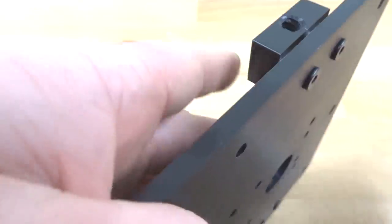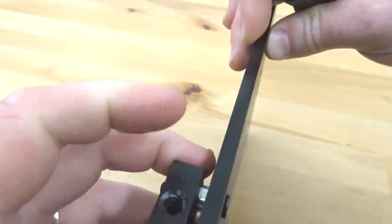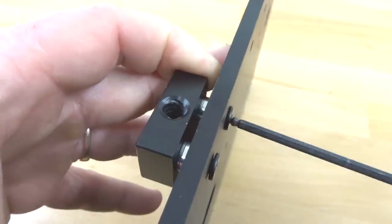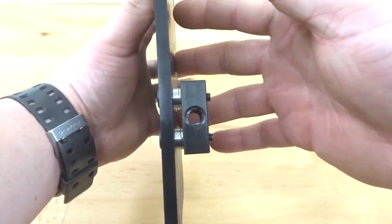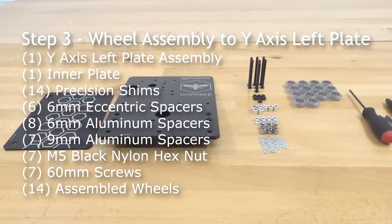Now that those are tight, back off each screw about one turn. Once we mount this to the Y-axis, we will fasten it after our lead screw is through the nut blocks — this allows for a flush mount without any backlash. The screws should be a little loose, which is fine. Set this aside and move on to the next step.